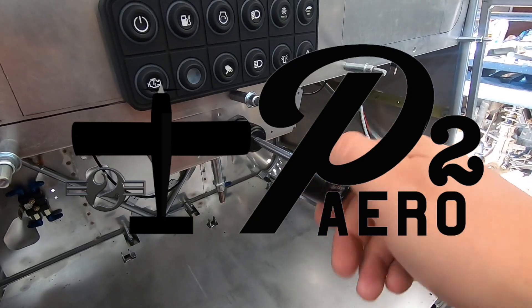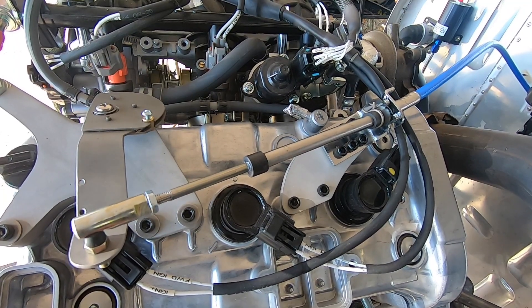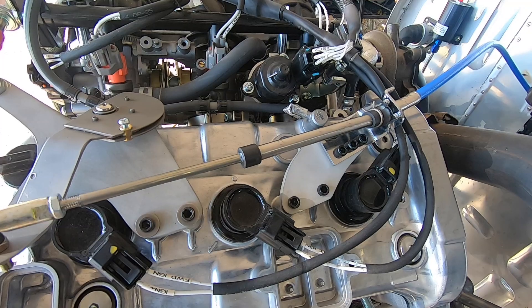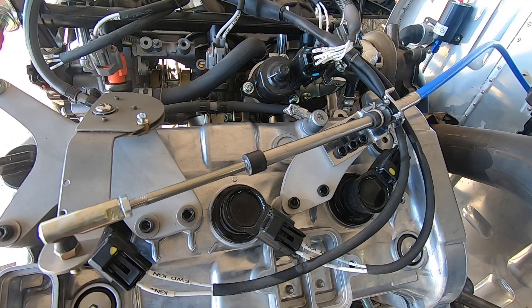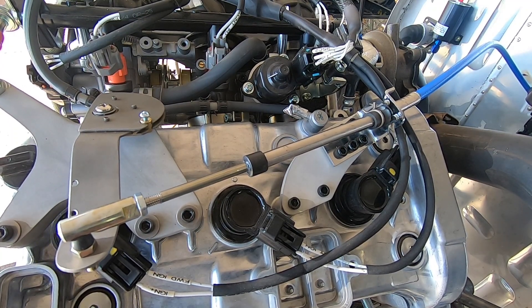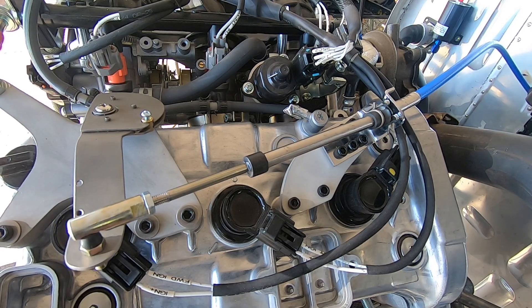Welcome back to P2 Arrow and the RANS S21 project. This video I'll be focusing on finishing up the throttle mechanism for the Yamaha 998 turbo engine. I wanted it to feel like a normal aircraft from inside the cockpit, which meant I needed a push-to-open throttle setup with about three inches of travel. Many means of reversing and converting the travel distance have been done in the past, and this is just my spin on fixing that problem.